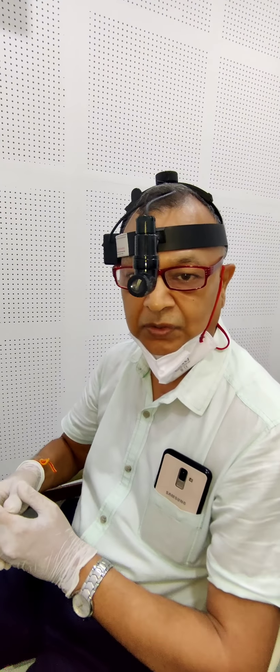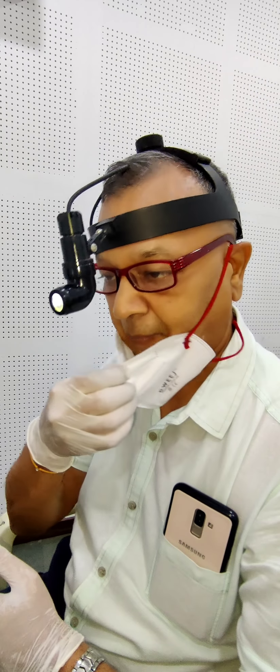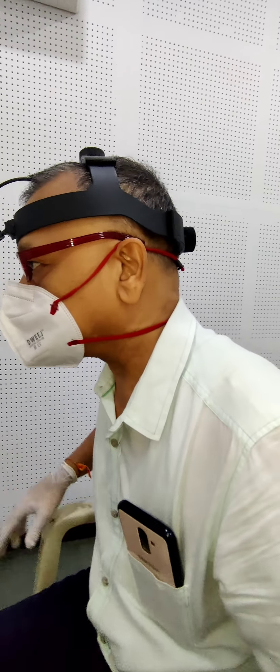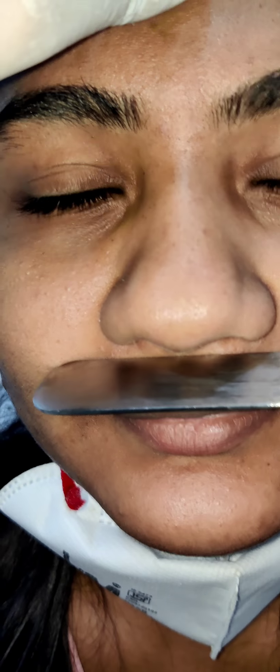Now I will show you the functional examination of the nasal cavity, how it is performed. First we will perform the spatula test. In the spatula test, we put the tongue depressor just below the nose and ask the patient to exhale. You can see this fogging, and we should compare this fogging from the left and right side. In this particular case, you can see equal fogging on both sides.